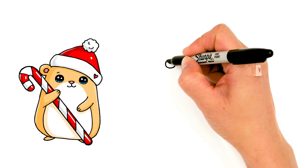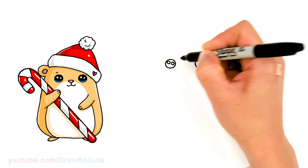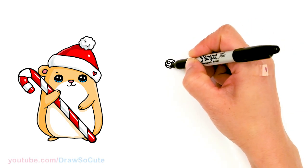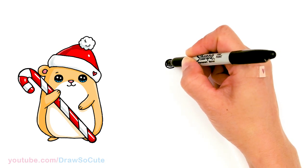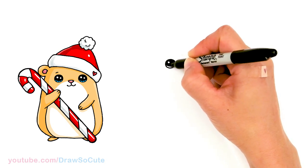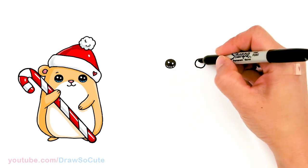Let's come in here and draw a cute eye. I'm going to come in with two small circles for highlights and a curved line at the bottom, then shade in the top. And lines at the bottom. Same thing over here.